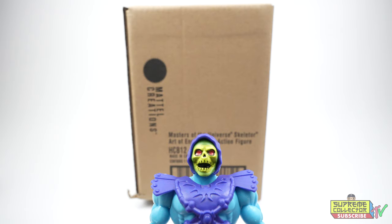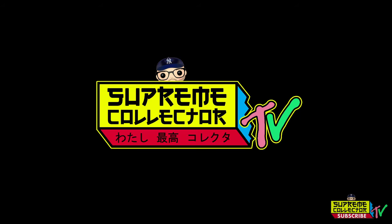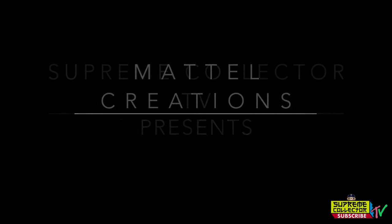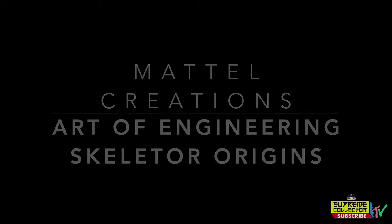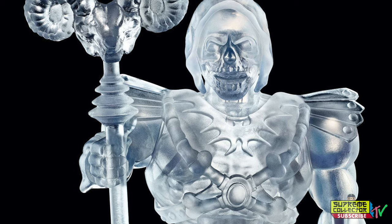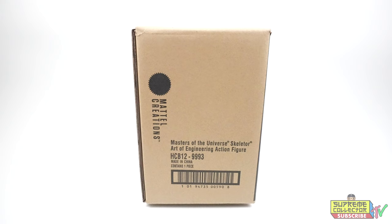Silence, you fuddy fool! Hey fellow collectors, welcome back to Supreme Collector TV. I'm your host Brandon Wong, back again with another unboxing and toy review for Mattel Creations Skeletor.